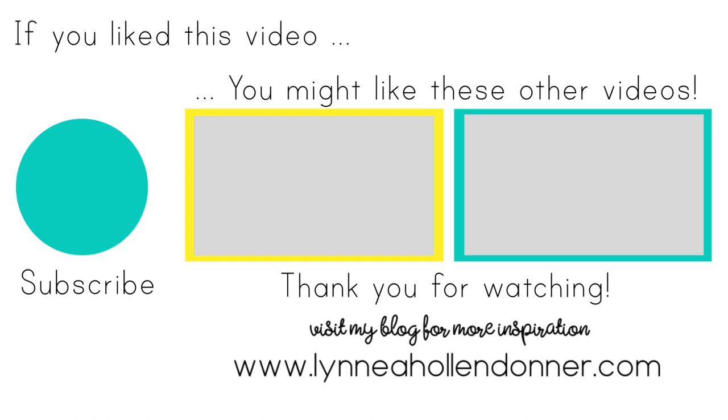Thank you again very much for watching this video. If you liked this video and you'd like to see more from me, please hit that subscribe button that is on the screen now. And here are a few other videos that I thought you might enjoy. Bye.